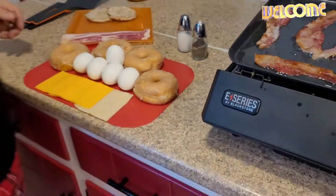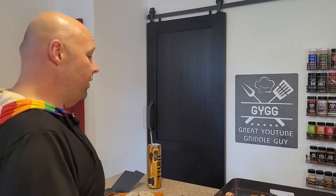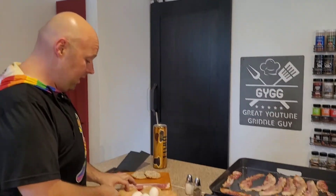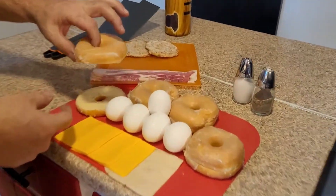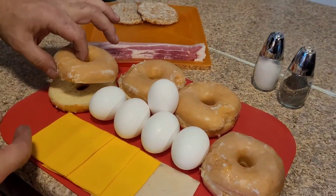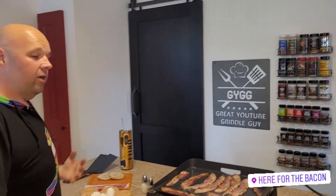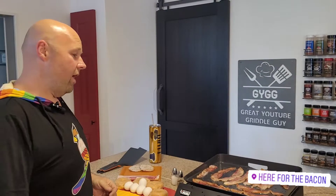All right, welcome back griddle gang. We're doing a super easy, super quick video today. This coming Monday is 4th of July, so you're gonna be at the lake or at the campground or somewhere, or at home with people over. You want to make some quick breakfast sandwiches. We got this idea from a local minor league baseball team — they make double cheeseburgers at the stadium, but they cut the donut in half and use the donut for a bun. So we're gonna do them with a breakfast theme: bacon, sausage, and egg.